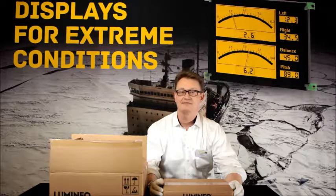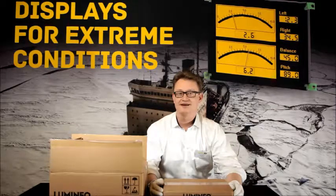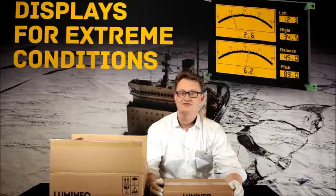Hi everybody. My name is Olli Pekonen and I'm going to show you the contents of the lamination introduction package of Benek Luminec displays.